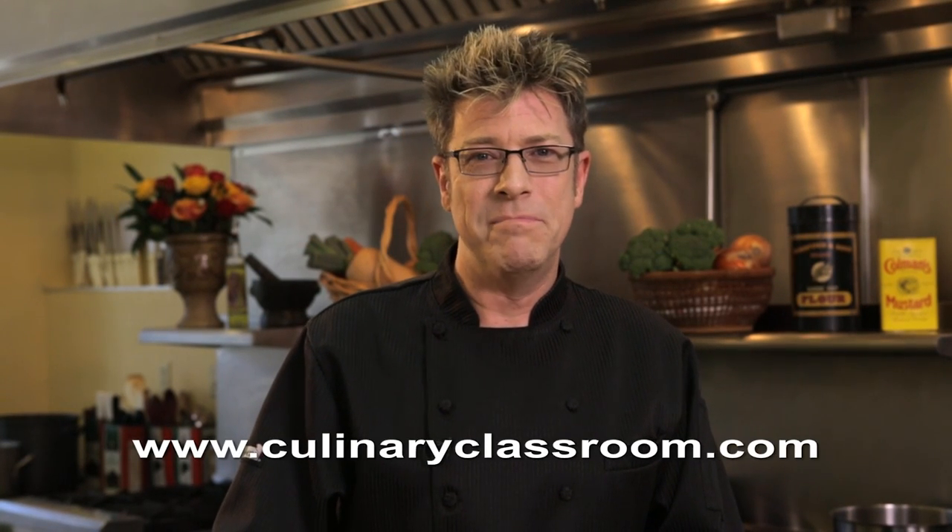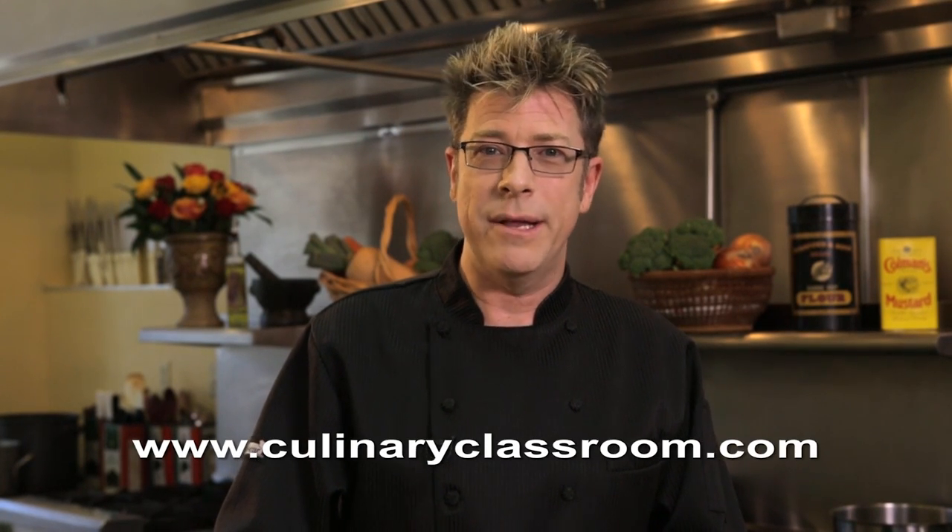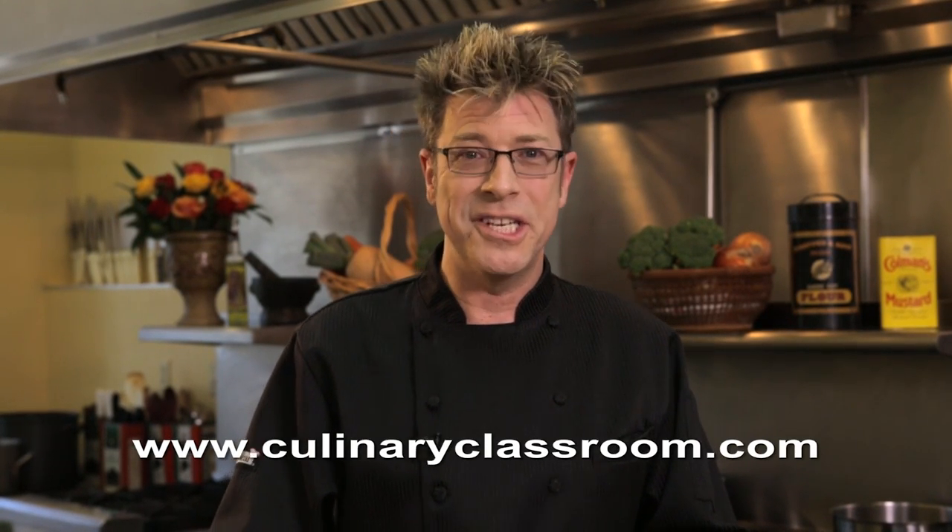For more tips and videos, go to my website culinaryclassroom.com, or subscribe to my YouTube channel, Culinary Classroom. I'll see you soon.